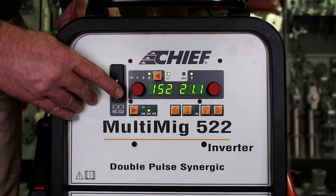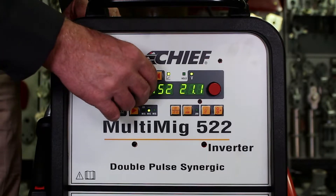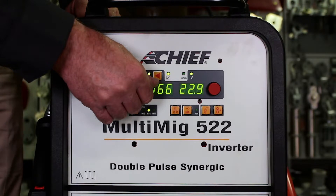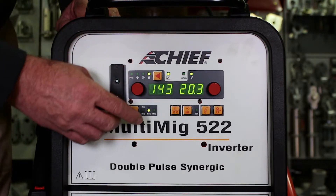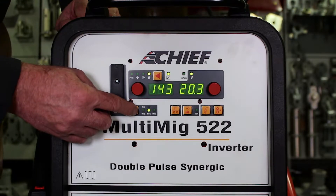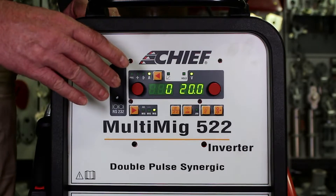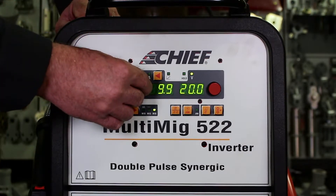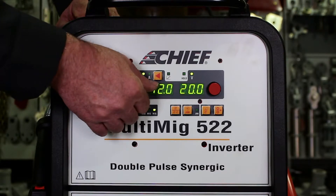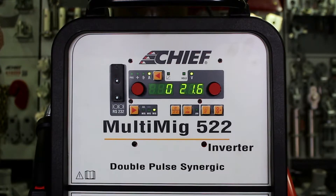In synergic MIG mode, turning the knob to the right increases the welding amperage and turning it to the left decreases the welding amperage. Toggling the AO key one more time takes us into conventional MIG mode where the machine functions as a conventional MIG you are used to. Now the left knob sets the wire speed and the right knob sets the voltage, and we have to balance those two ourselves because the machine is no longer synergically balancing them for us.